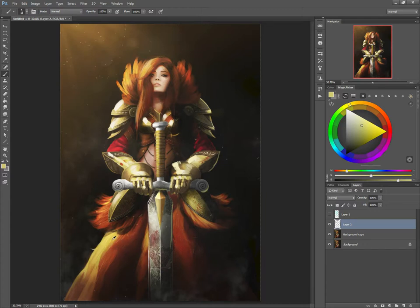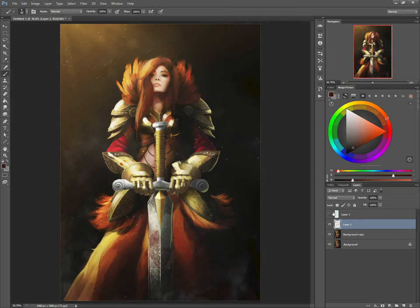With your dress, I would definitely grab more reference because it just looks like two or three big folds right now. It just feels like this is a fold, this is a fold, and it kind of goes into that. Look at how dresses are — you want to really build that up and push more detail in there.